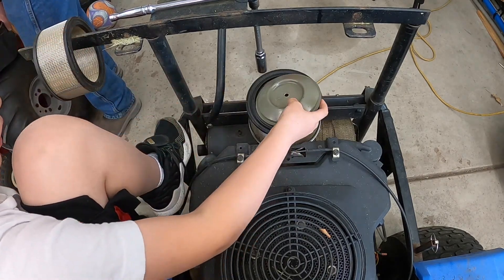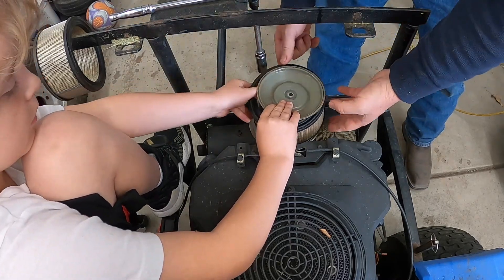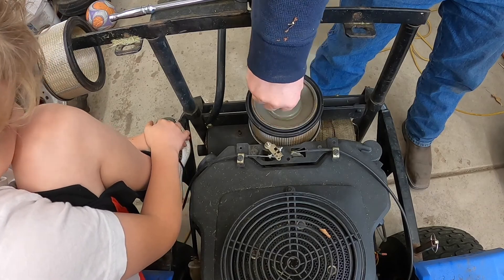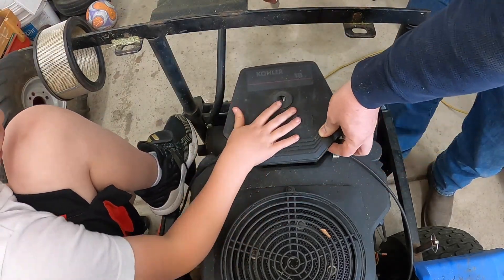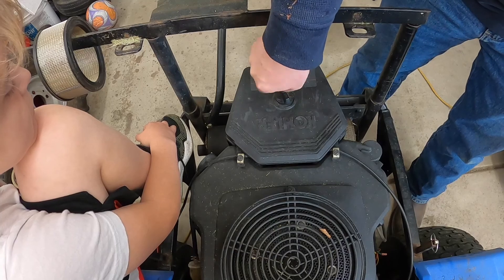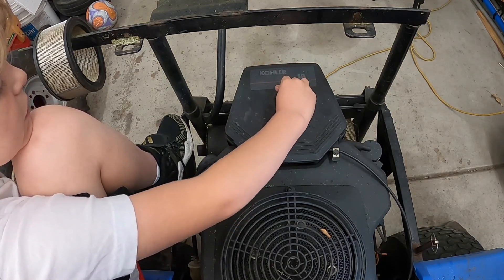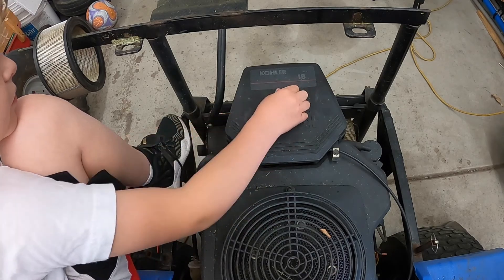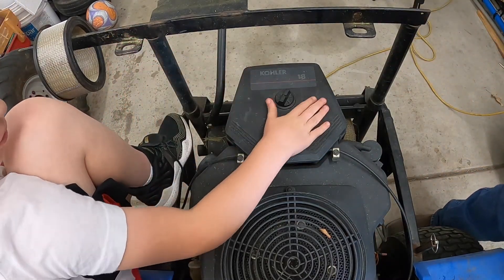Go ahead and put that on there. Make sure your filter is square on the housing. Then we'll put this right on there, and then we'll put the retainer on there — go ahead and tighten that down. Once you throw the old filter in the trash, we'll be good to go.